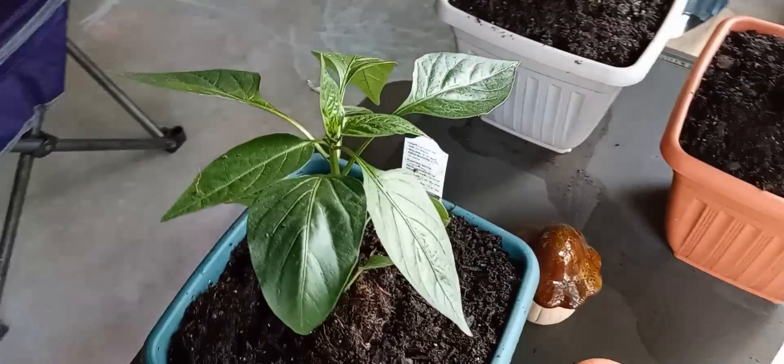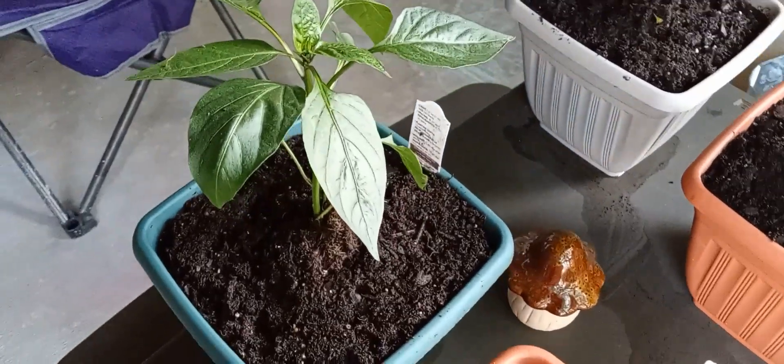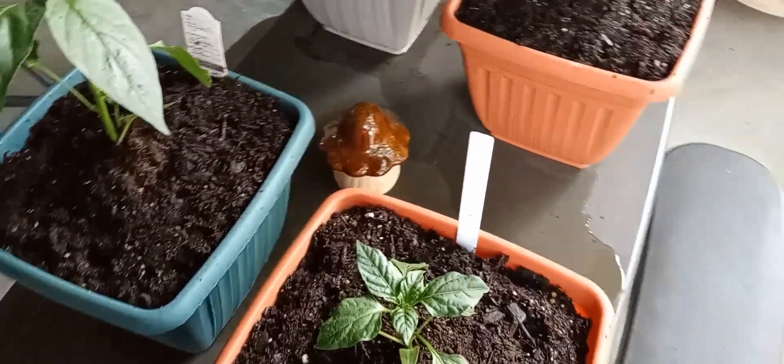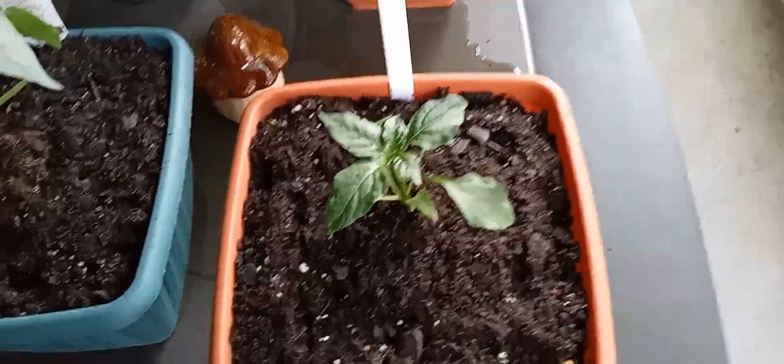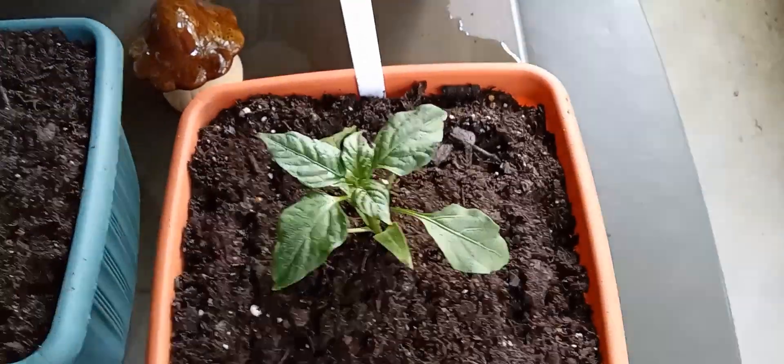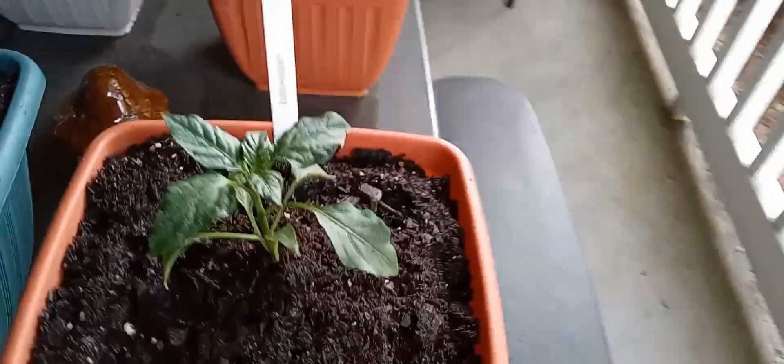I'm just showing you all the potting mix — it is moisturized. I have my little mushroom in between just as decor. I am growing my plants on my patio apartment balcony. We're on the first floor, so that is pretty much my method.